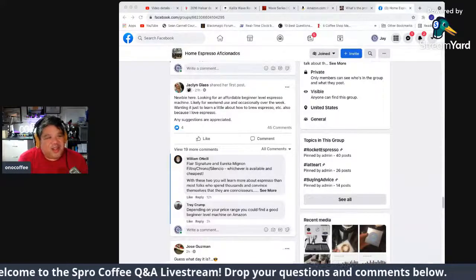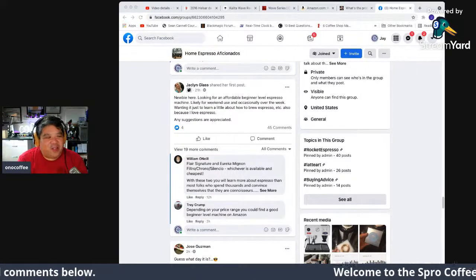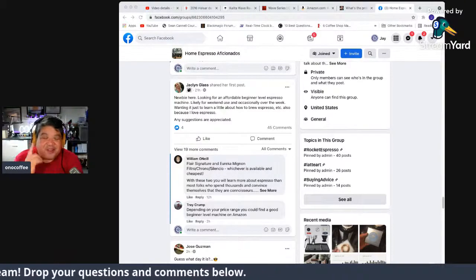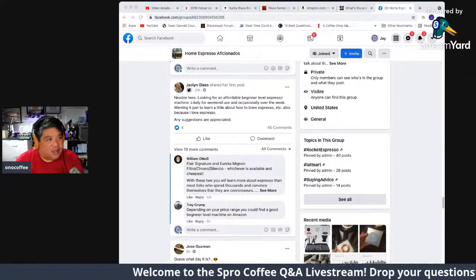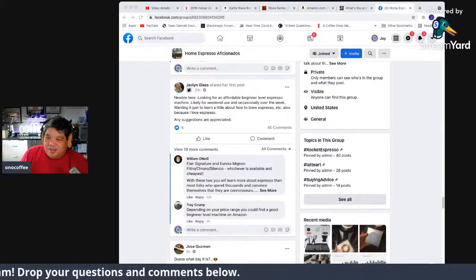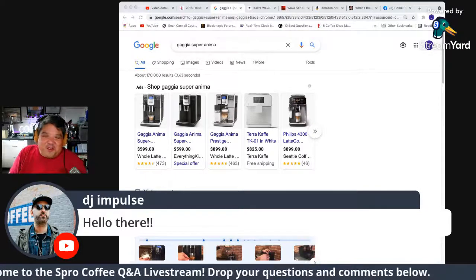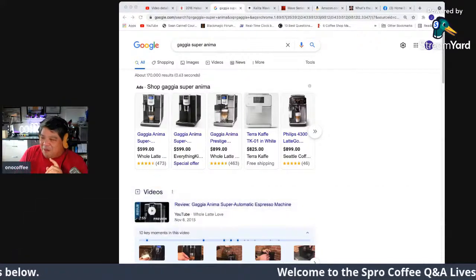Jacqueline is asking: newbie here, looking for an affordable beginner-level espresso machine for weekend use and occasionally during the week, wanting to learn how to brew espresso. For beginner level, weekend use, buy yourself the Gaggia Super Anima — it's around 600 dollars. It's an all-in-one super-automatic where you just press a button, which is great for a casual espresso person.